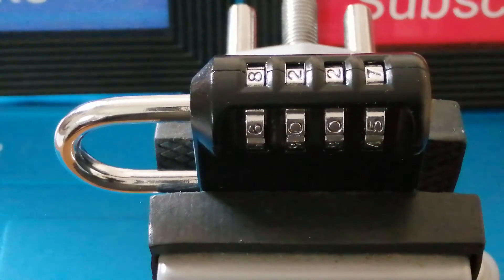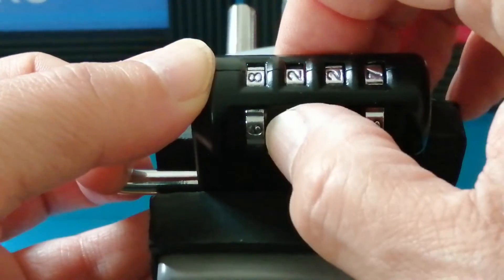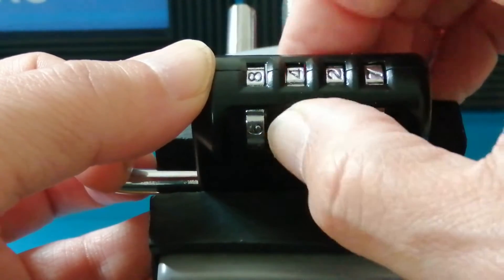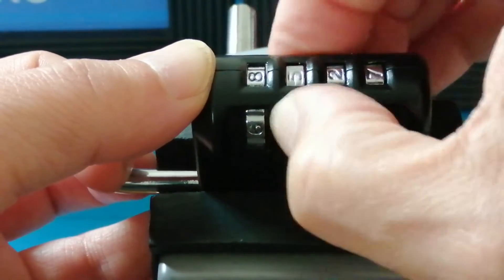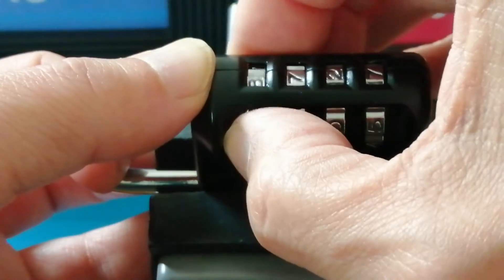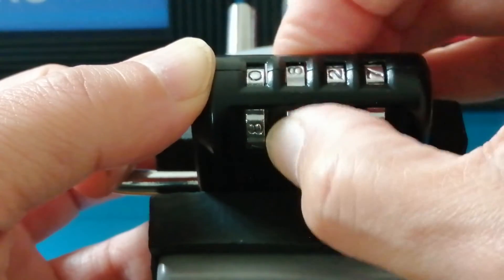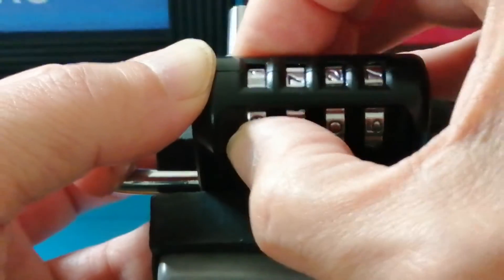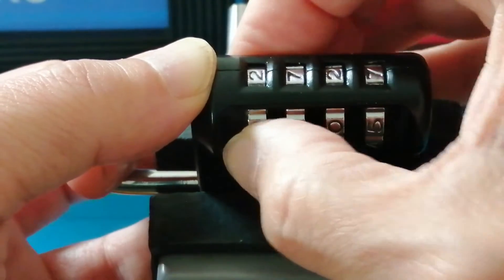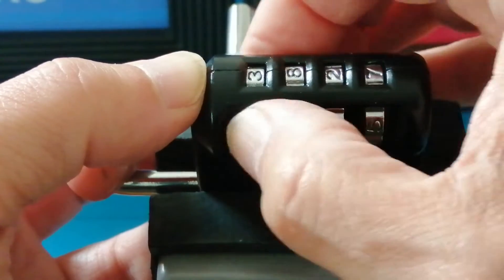I was about to give up, and then one day I thought: I wonder if I can combine two different methods. The method I chose was to find a loose wheel, then use the indirect method to see at which point another wheel stops turning. It proved to be successful. So what I'm actually doing, I'm going to describe as the modified indirect method.